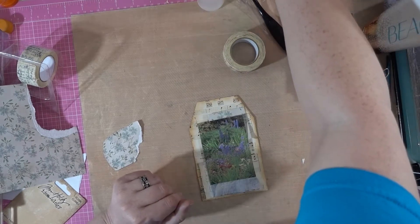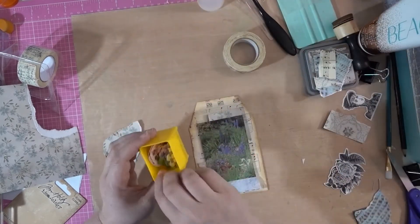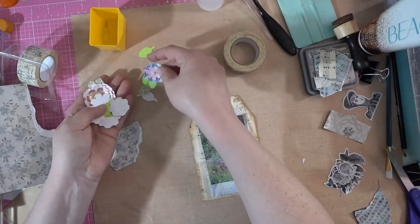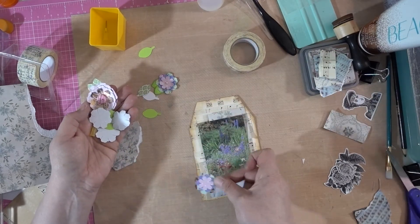Let's add some jewels to it. Or actually, we'll add one of these little flowers — how cute will that be? Maybe a flat one. I don't know, we'll see once I get these on.